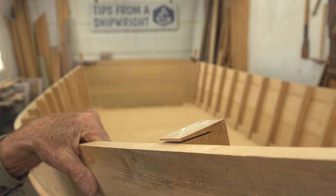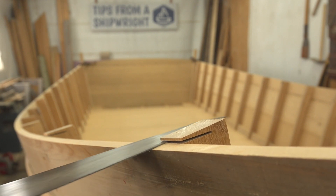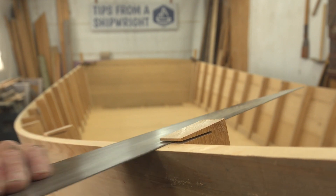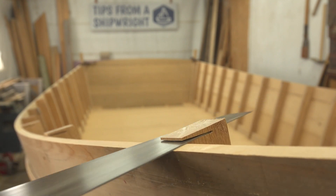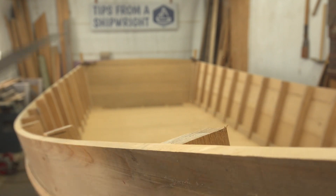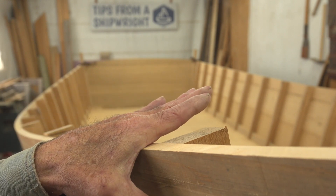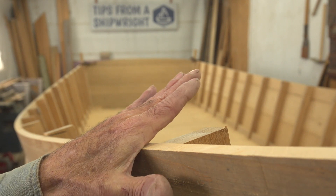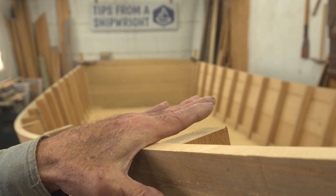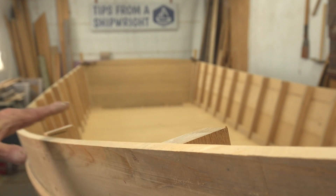10 degrees off of that — it'll look quite a bit different than it did when I made that first cut. The angle used to be up 10 degrees from there and the gunnel looked too high; it just looked too much angle to it because of the flare. So I've cut it down now to 10 degrees and as I go back, it's a progression in degrees.